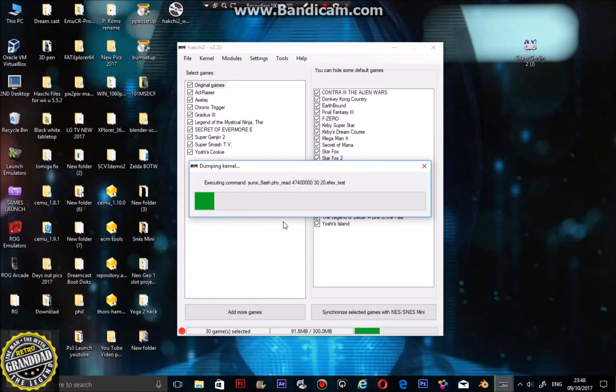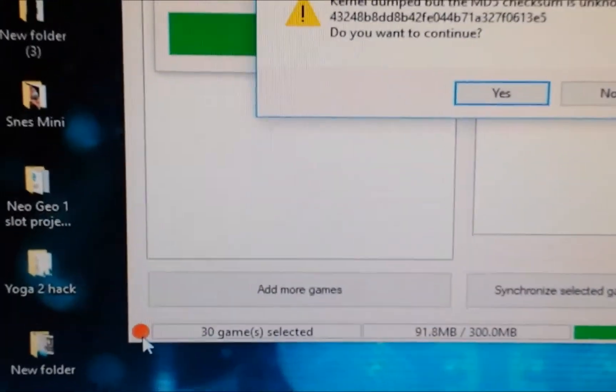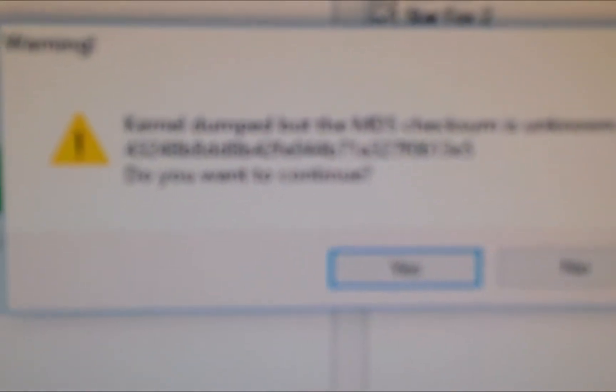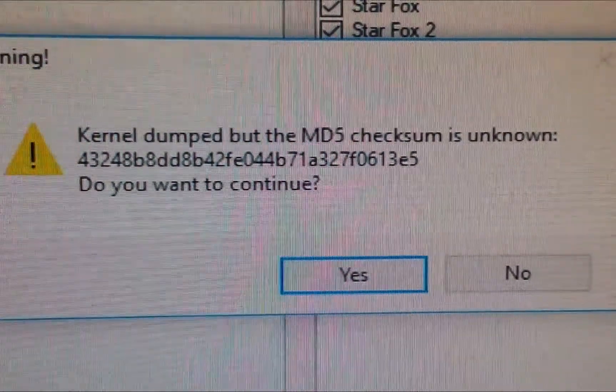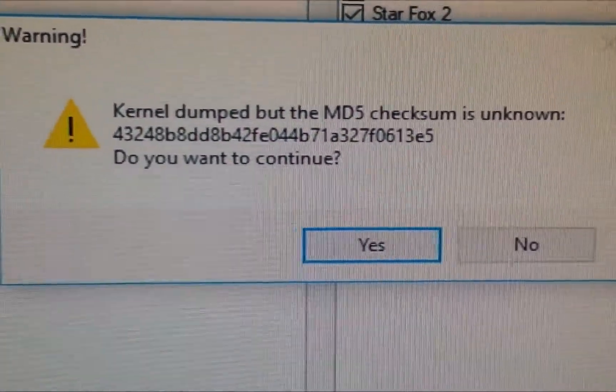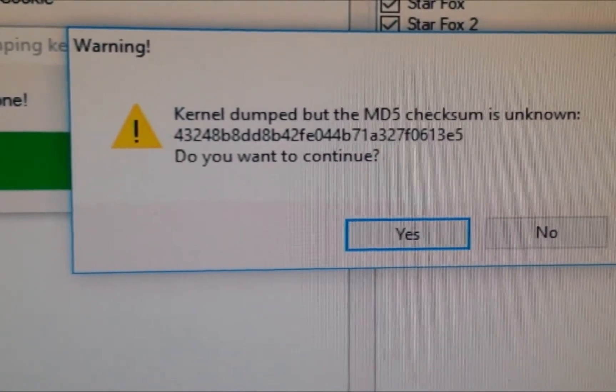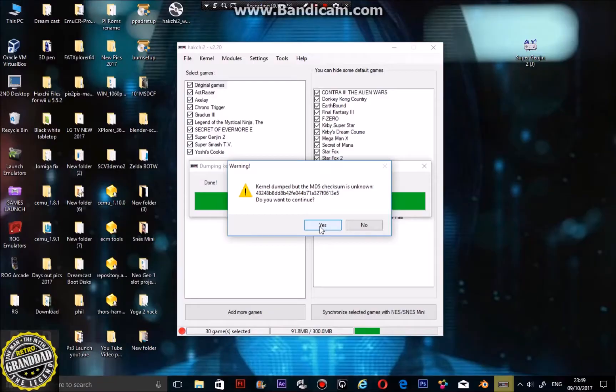The kernel will now be dumping and you need to do this first. The SNES mini might not show that it's connected in this mode, but if you look at it — switching back to the phone — the light will be on and the kernel is dumping, as you can see on the TV. Because I've got custom firmware in there it says kernel is dumped but the MD5 checksum is unknown. When you do this the first time, you'll have the SNES mini firmware dumped, and you need to make two backups of the dumped folder.